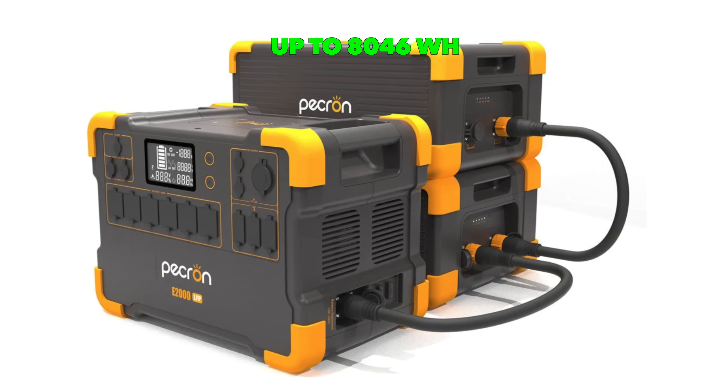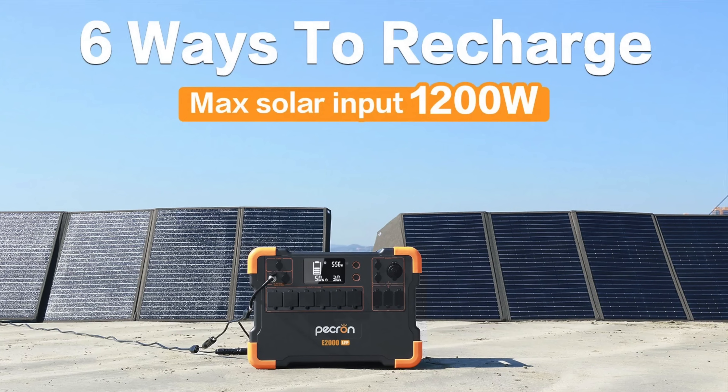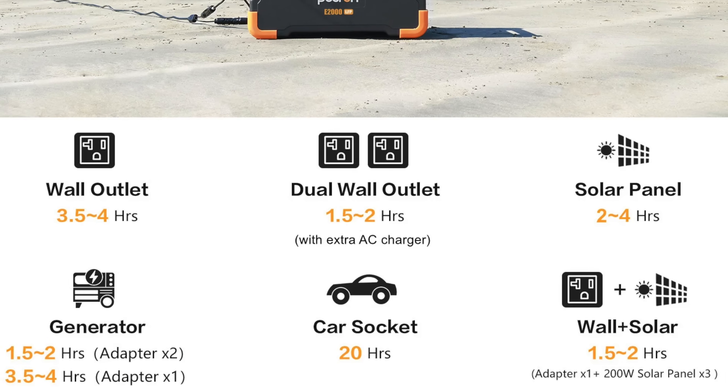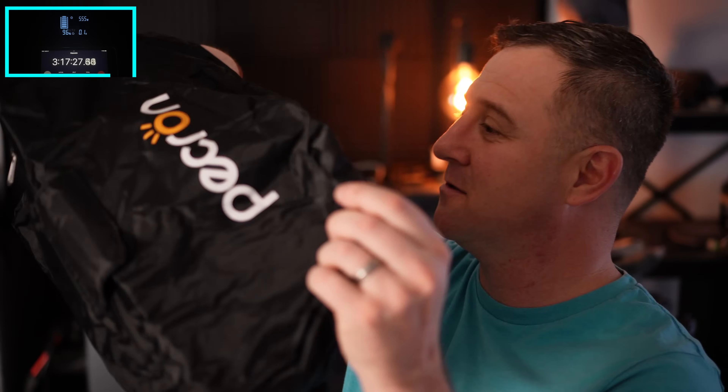The E2000's battery is expandable up to 8,046 watt-hours, and P-Cron claims the battery retains 80% capacity after 3,500 discharge cycles. You can pump up to 1,200 watts of solar power into it, and the included charging brick puts out just over 500 watts — but you can cut the charging time in half with a second power brick. Inside the box, you get two MC4 solar panel cables, though if you only have a single 12-volt panel, it won't meet the minimum threshold for charging; you'd need a nominal 24-volt panel or put two 12-volt panels in series. Most solar panels on Amazon are for 12-volt systems. The P-Cron also comes with a weather cover and a hard foam case to keep all the accessories together.